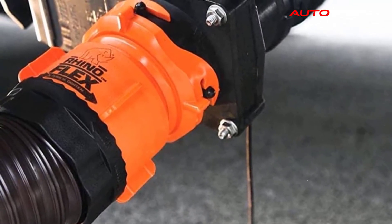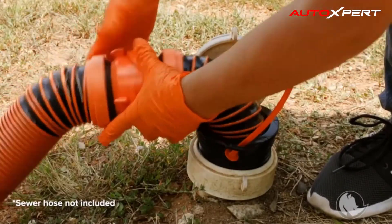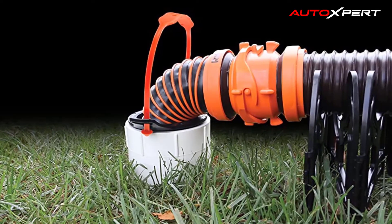The Rhino sewer hose adapter flexible drain includes a pre-assembled Rhino Extreme hose with a 360-degree swivel bayonet fitting to attach to your sewer hose, a three-in-one seal adapter, and a pull handle.